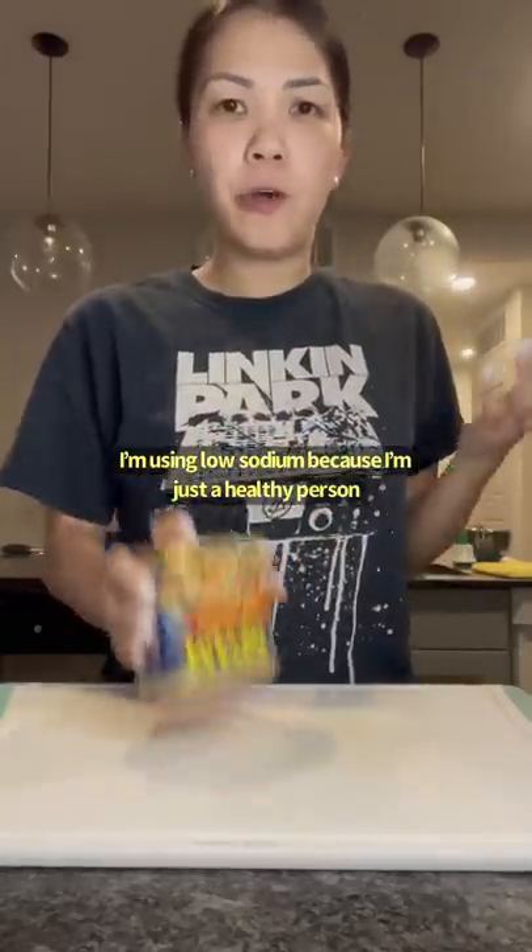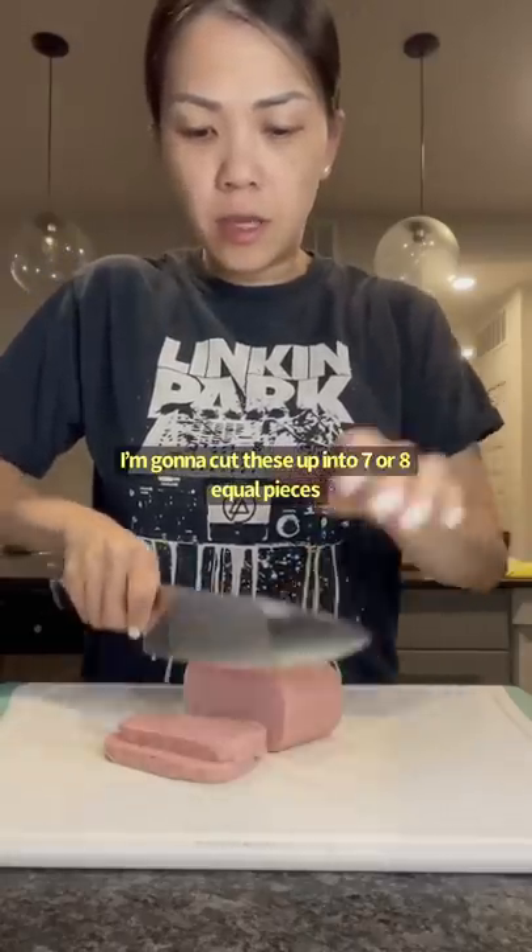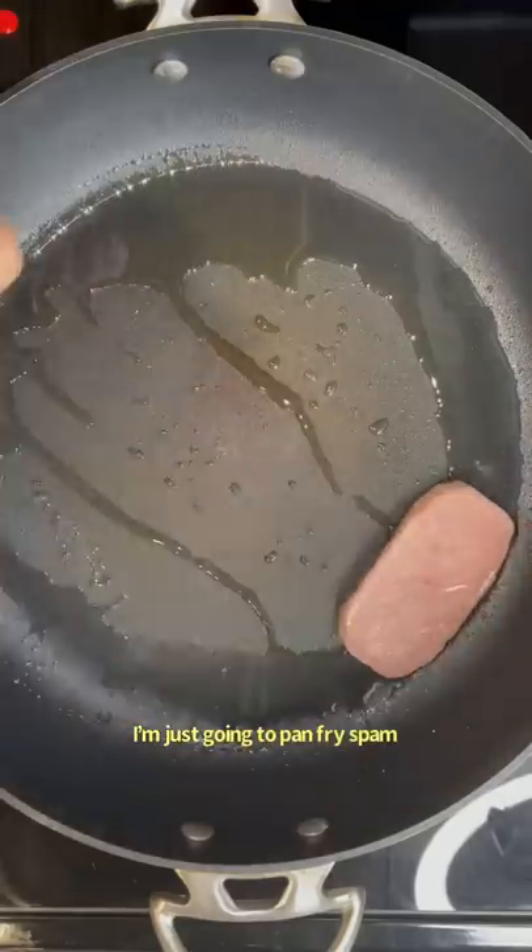I'm using low sodium because I'm just a healthy person. I'm going to cut these up into seven or eight equal pieces. I'm just going to pan fry my Spam.